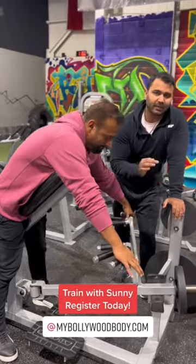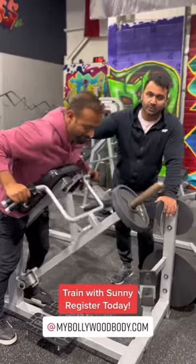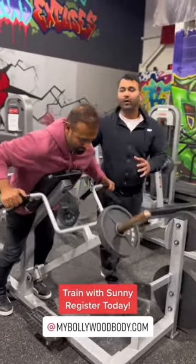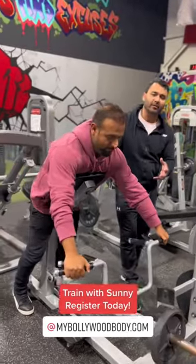A lot of times I've noticed people just doing this — which is very wrong because it's not engaging your back at all. The key is to involve your back muscles. This way, yes, you are properly involving the back muscles.